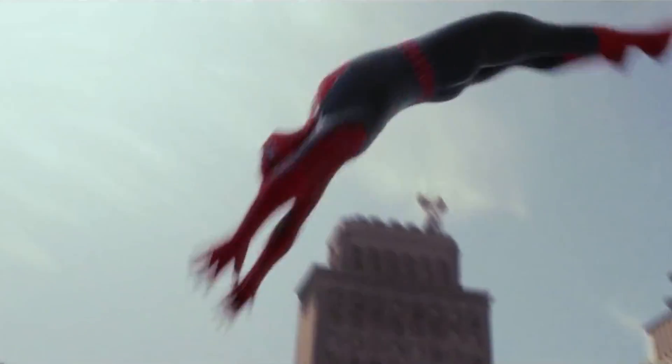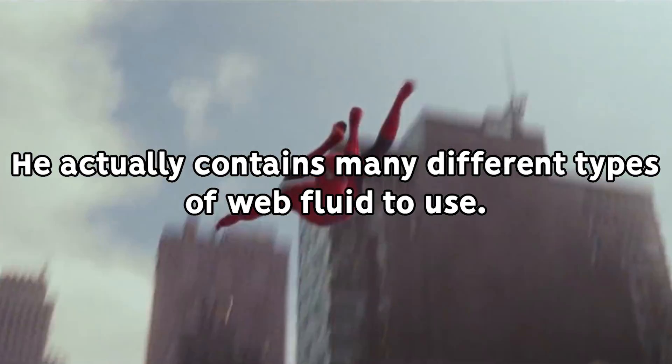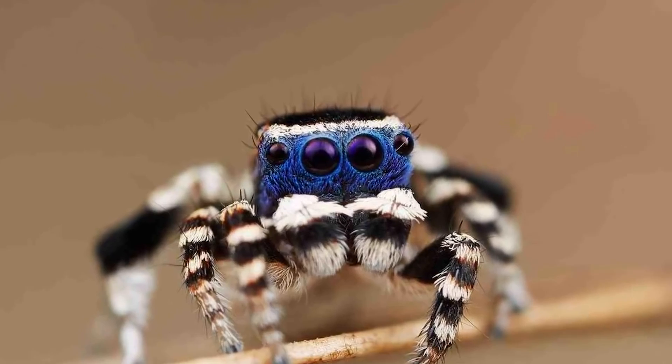Spider-Man's organic webs are created from a highly specialized set of glands hidden under his wrist, that create a very unique kind of silk that would totally make regular spiders jealous.